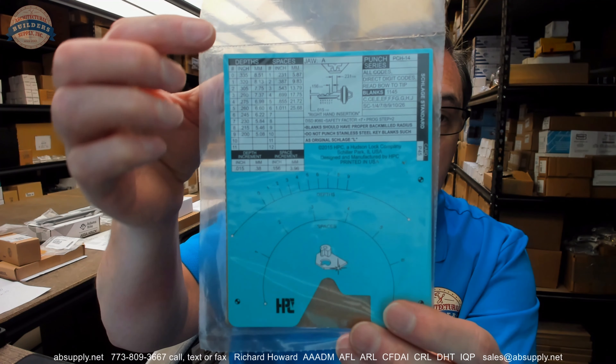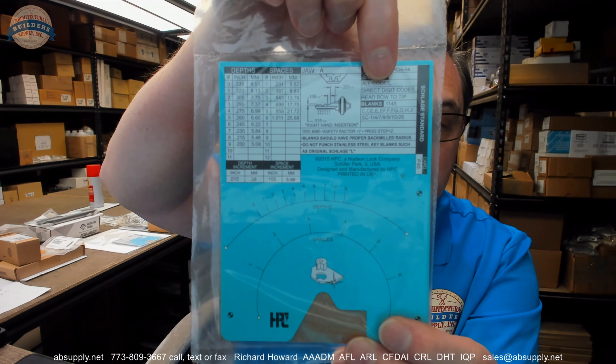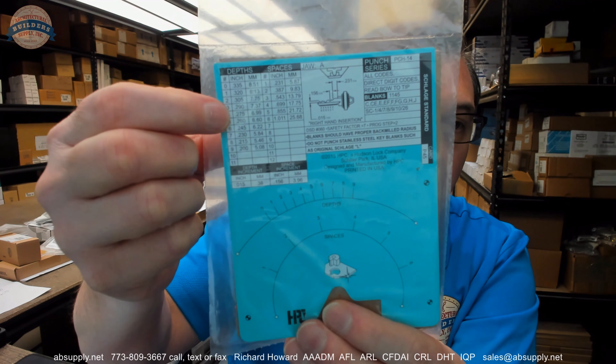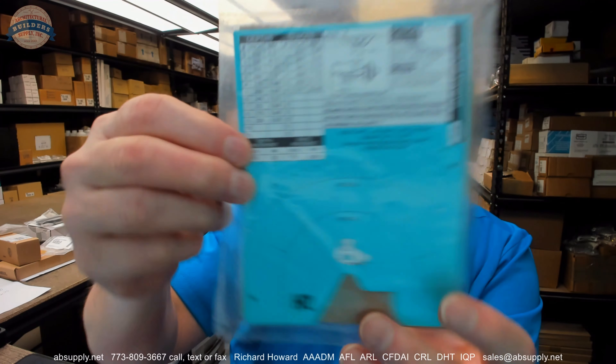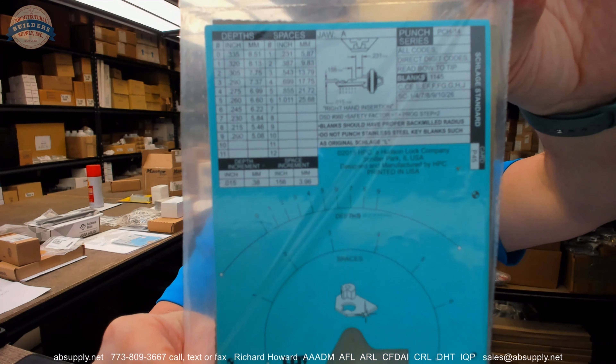It will also tell you more information about the material as well. Direct digit codes — meaning these are direct codes. If it's a Schlage number 4 cut, it's not an indirect or a blind code, it literally means it's a 4 cut. You could find out everything you wanted to know about that 4 cut over here as well. These depths are what would be a root depth.